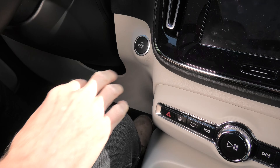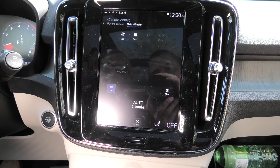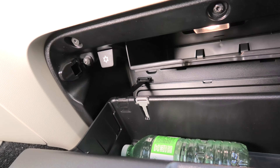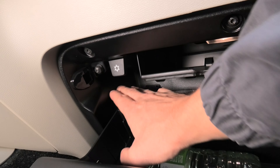To start cooling we have to turn on the vehicle first and then we have to activate the climate control and turn on the AC. And right now I can feel that the cold air is coming approximately from this area.